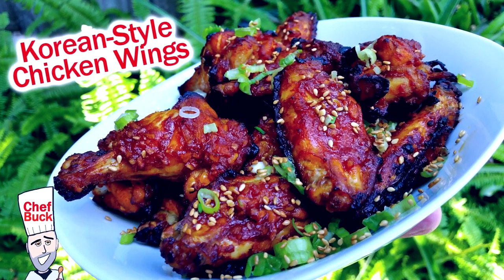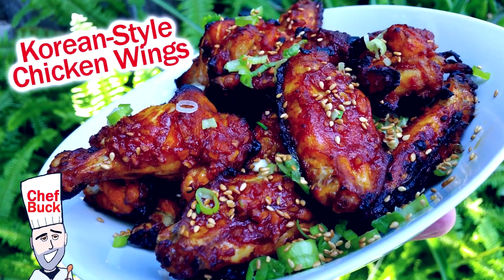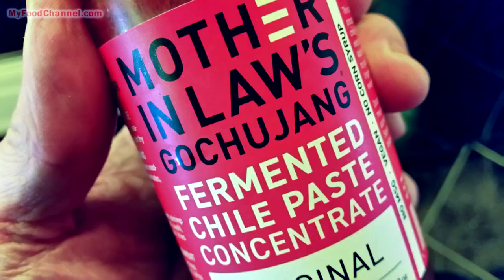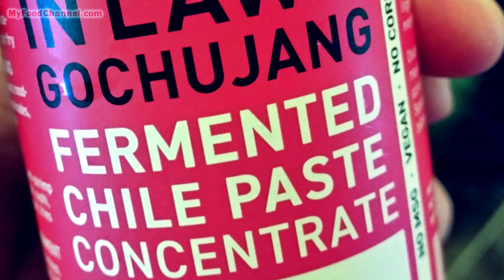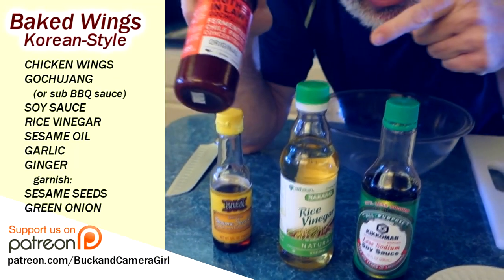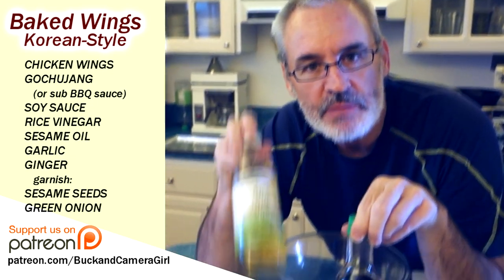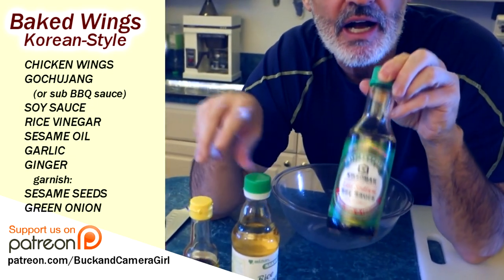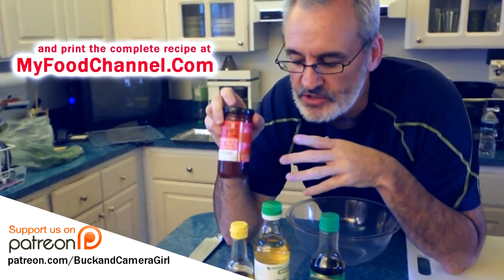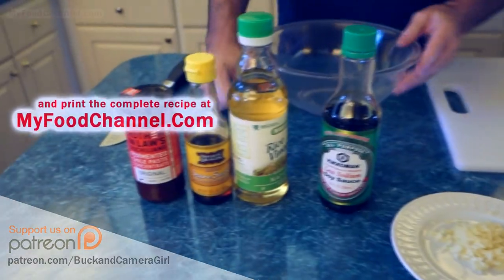Chef Buck here and today we're going to cook up some delicious Korean style chicken wings. We're going to be using gochujang sauce — this is what's going to make it Korean, and it's pretty easy to find at a regular big box grocery store. If you don't find gochujang sauce, just use barbecue sauce. We're also going to be putting rice wine vinegar, soy sauce, and sesame oil in here, so it'll still have that Asian attitude.